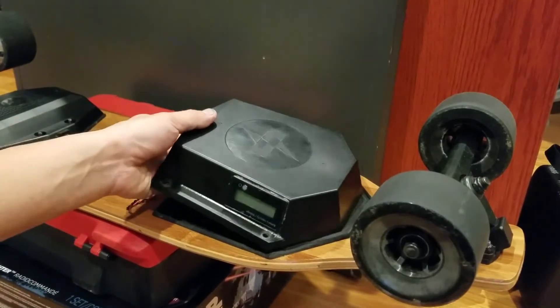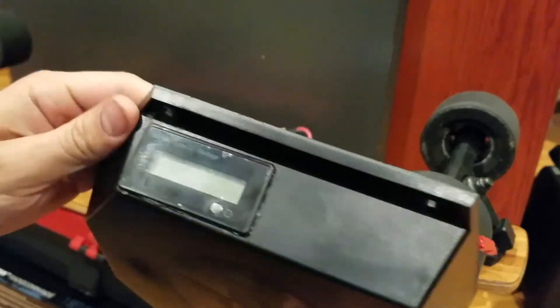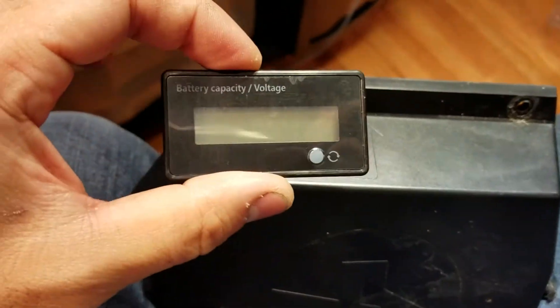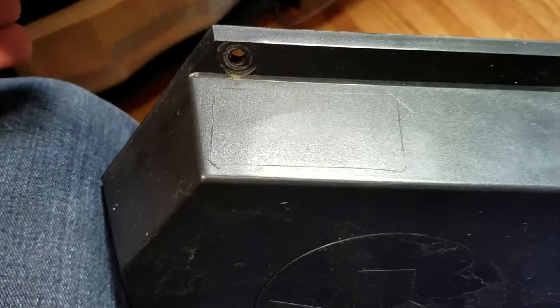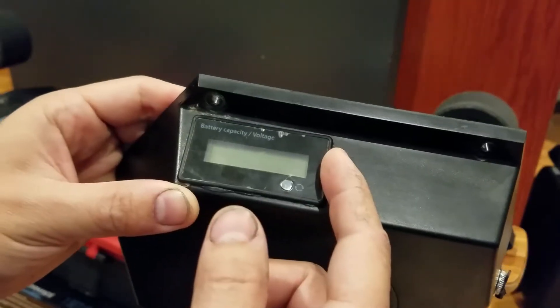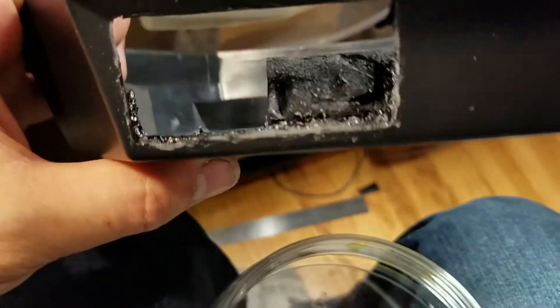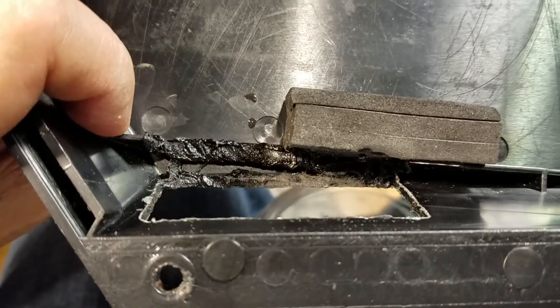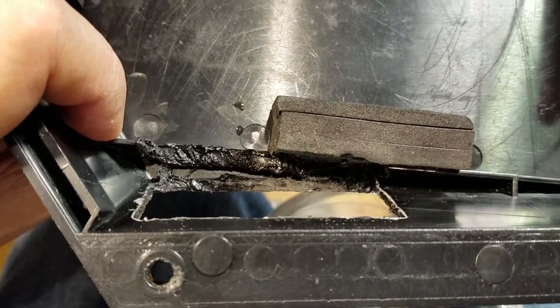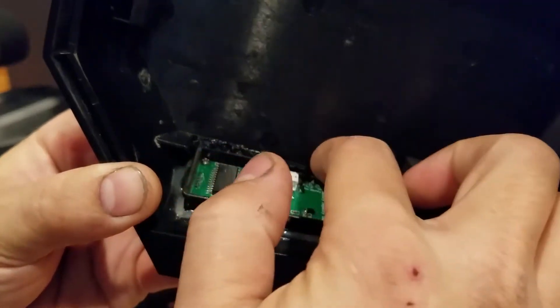Obviously the first thing you have to do is take the cover off, the battery case cover. Then I took the gauge itself and placed it onto the plastic here and traced out with a knife the hole that I need to cut. I used a hot knife — a soldering iron with a blade on the end — and cut out the rectangular hole. I also had to trim the gauge casing itself a little bit, just so that it would clear a little bit better.